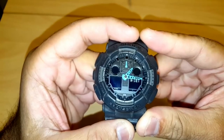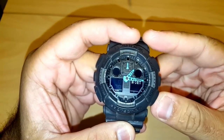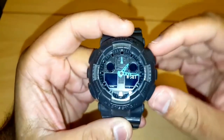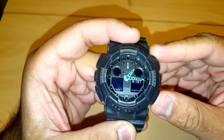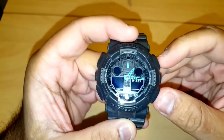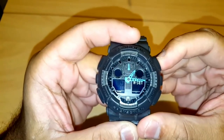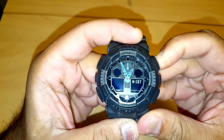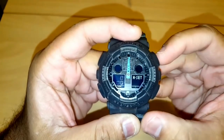To correct this, use the forward and reverse buttons to move both hands so they are both facing the 12 mark. I'll press reverse to bring the hands back. Once they are close to 12, I'll make the final adjustment.